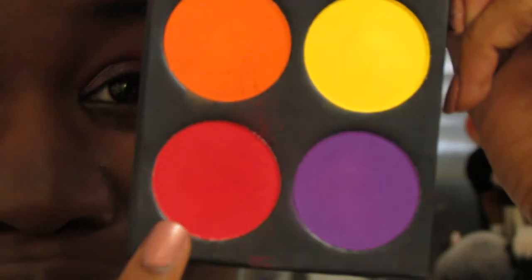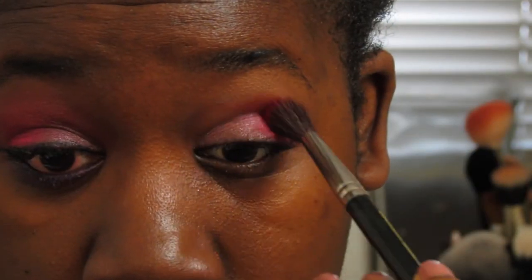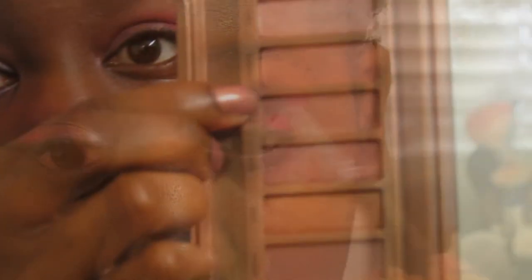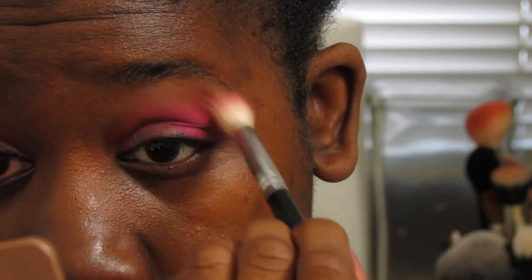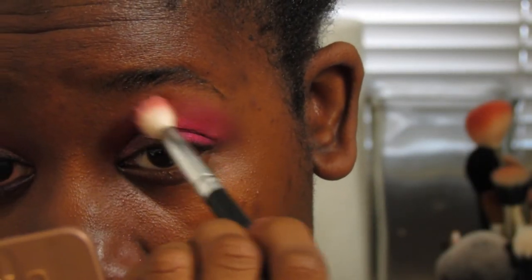Now we're taking Love Plus by Sugarpill and putting that into the crease using a fluffy crease blending brush — this one's by Gelium Tools. Next, we're going into Limit by Urban Decay and going along the edge of Love Plus to soften that off.